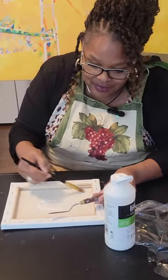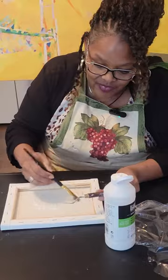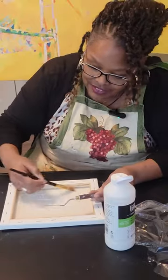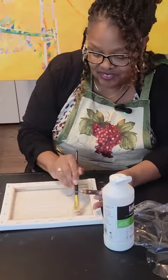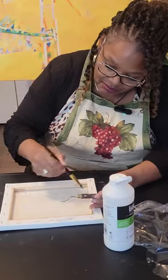This is archival and it doesn't make your paints bleed. I tried this with one of my markers and it didn't cause me any problems. It doesn't fade and it dries clear.